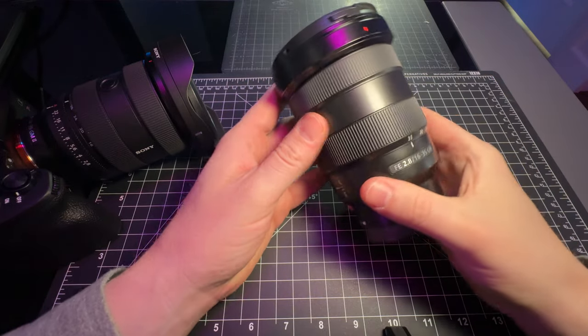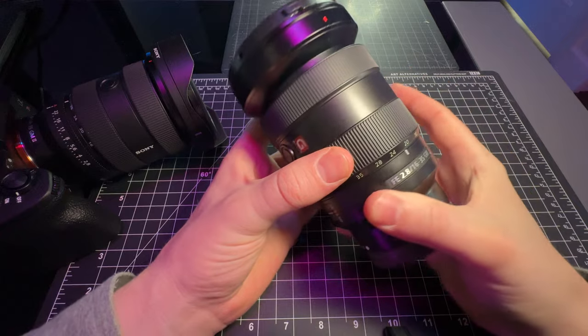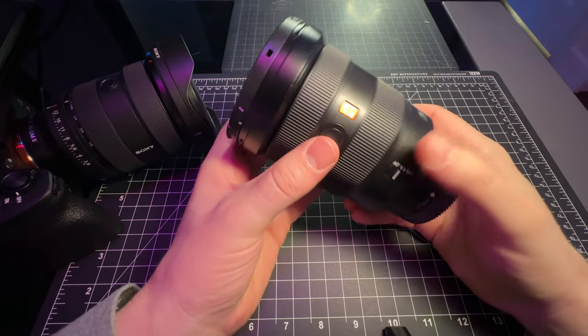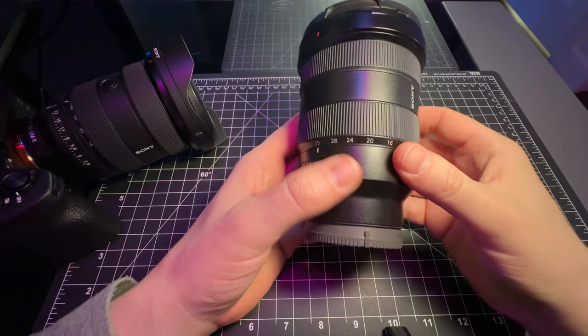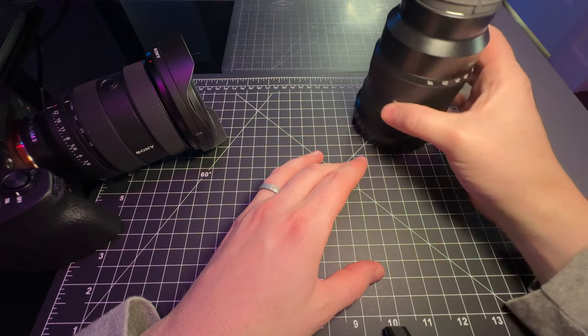Both lenses have the same adjustability as far as 16-35. They also both have manual and autofocus and the focus button. Here's where it becomes a big difference — looking at the G Master 1, that's where it ends.